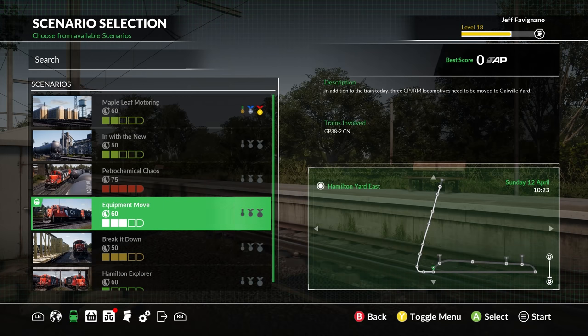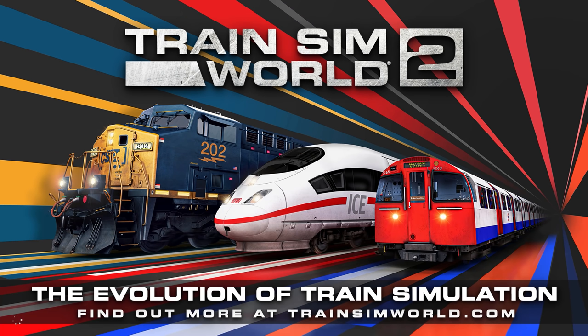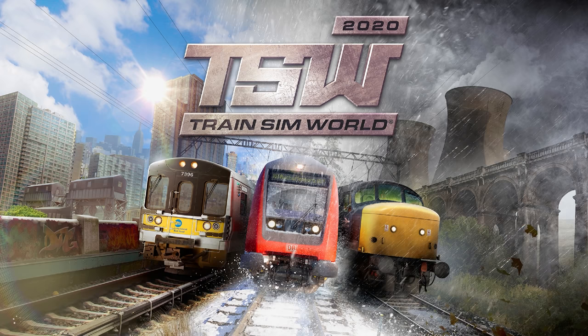Hello everybody, welcome back to Train Sim World 2020. Once again we're checking out the Canadian National. We're going to be driving the GP38-2 today and we're going to do the equipment move. And yes, we know Train Sim World 2 is coming out this year, and we're going to talk a little bit about that today.